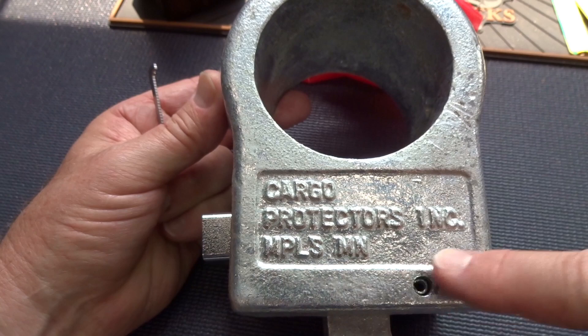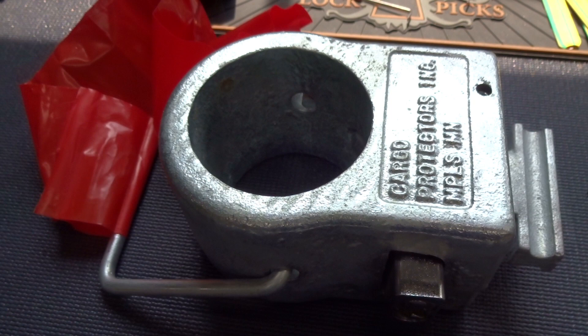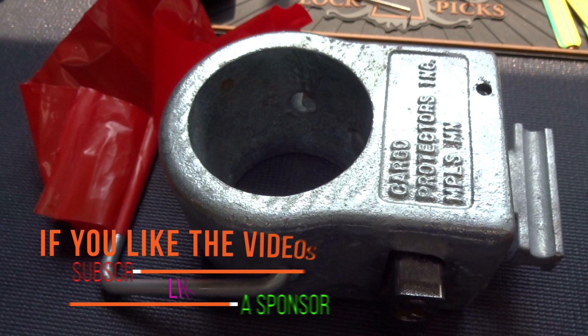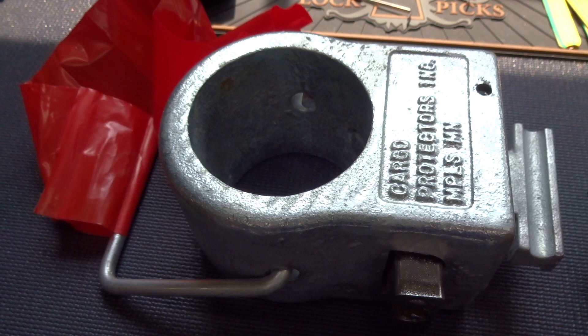Anyway guys, appreciate your time. Stay safe, stay legal, stay away from these things. Oh yeah, I almost forgot — there is a new button right down there somewhere next to the subscribe button called 'sponsor.' If you'd like to become a sponsor of Lock Labs, it's $4.99 a month. Click on that button and it'll show you all the stuff that I will do for you. In addition to making all these videos, you can help me buy some of this stuff and I appreciate it. Click the sponsor button and take a look. Thanks guys.